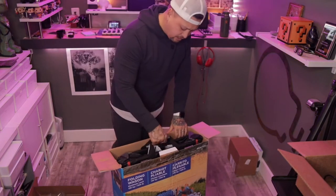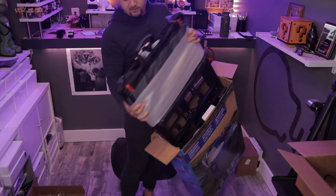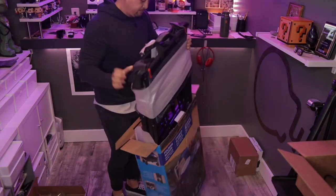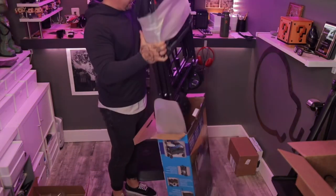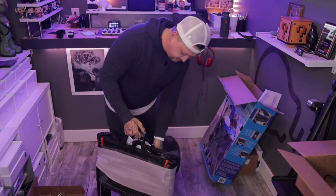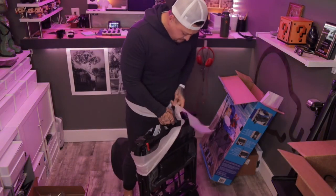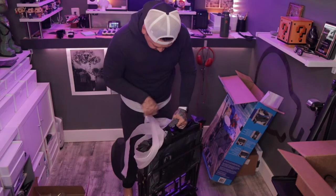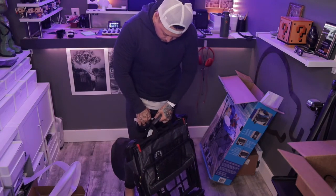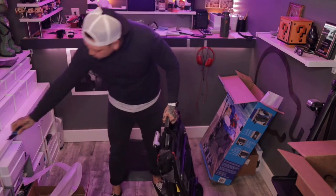We've got some cardboard and hopefully this is just super simple to unbox — I only have six minutes left on this memory card. Oh my God, look at those wheels! I like finding cool things. I found this at Costco a while back, didn't think much of it, asked for it for Christmas, and I'm now opening it two months later.